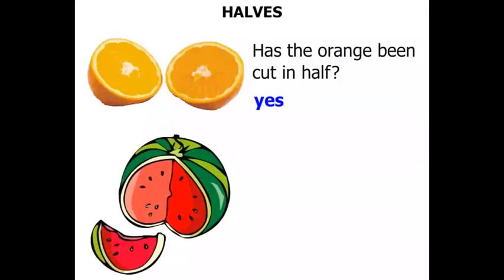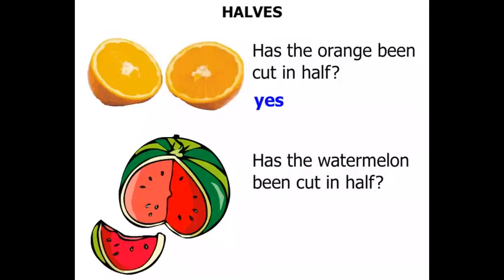Now a watermelon. Has the watermelon been cut in half? Well, do you think those two parts are equal? No.